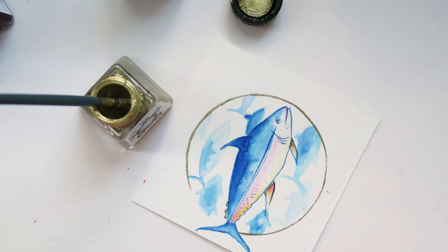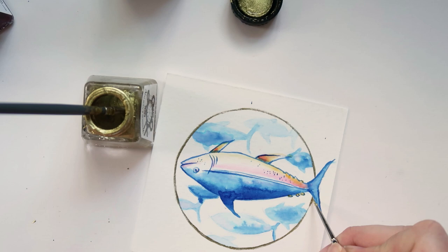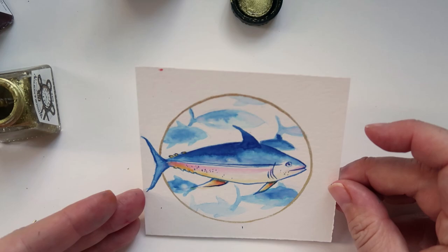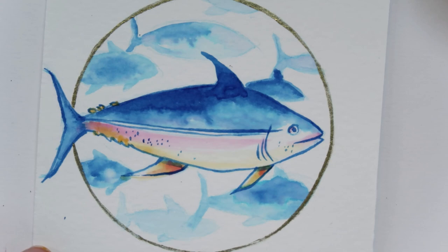I've added some Winsor & Newton gold ink, which frustrates me because you have to stir it for what feels like 700 hours and then it's still really watery at the top. Anyway — that was the second sketch. I actually really love the colors in this one. It's very bright, but the inks are quite nice to use.